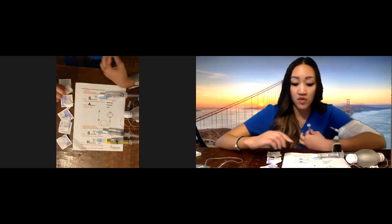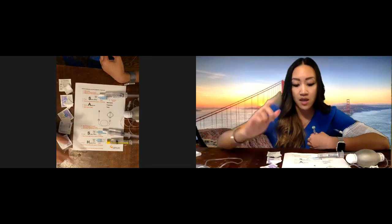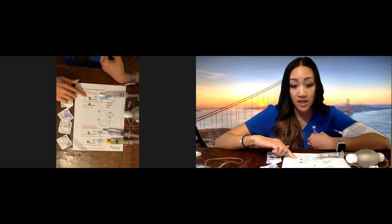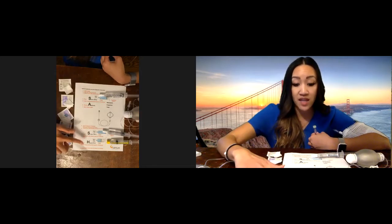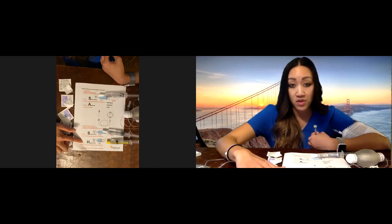We are going to go over the instructions on the other screen. We give your IV through a SASH method. You want to flush your IV with saline, then give the antibiotic, flush with saline after, and then give heparin. Remember, heparin is only prescribed by doctors who would like for you to give heparin — not every physician orders it, so please refer to your ordering prescription before doing anything.